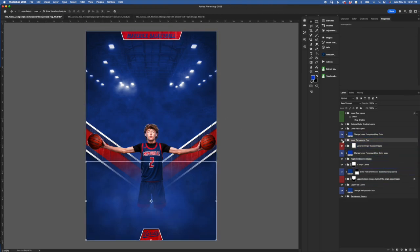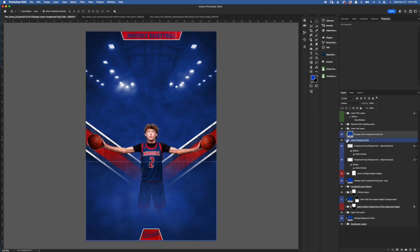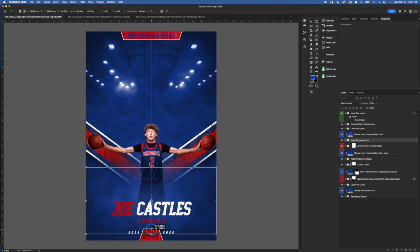Next we've got our lower foreground fog. If you open it up there are a couple of layers inside. Use the clipped color overlay to select a color if you feel like you need it. Turning these text layers off lets you see it a little more — it makes it look like the subject is more submerged in the fog. You can also select this folder with the move tool and drag it up or down to adjust how high the fog comes up.